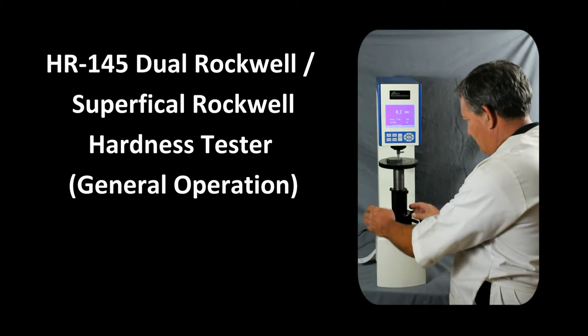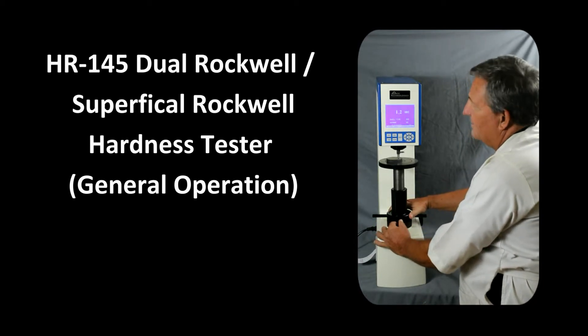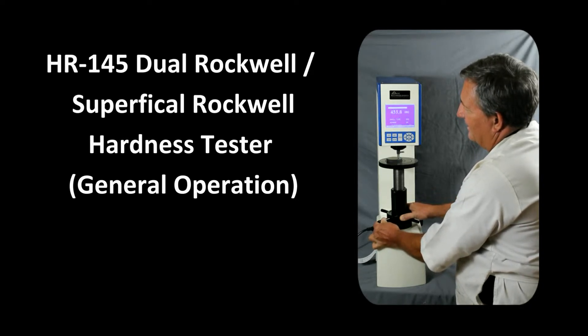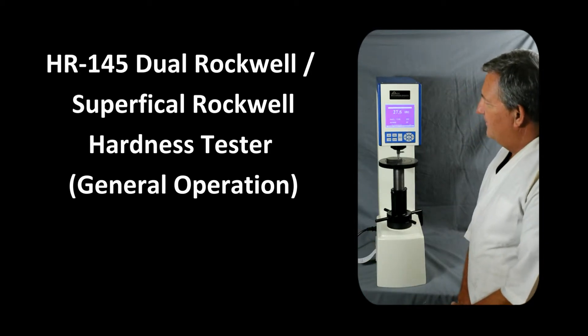The operation works as follows: we first align our sample, then turn the screw to load the sample. The unit goes up to 580 on the scale and then you'll hear it chirp. At that point, we're applying the minor load for a set dwell time — in this case, 5 seconds.